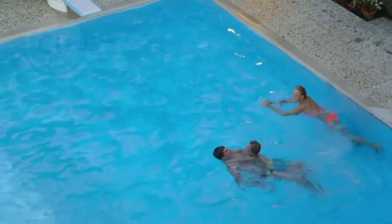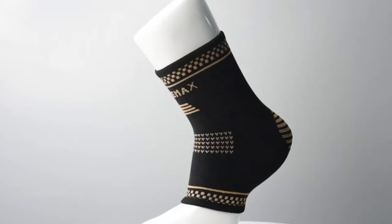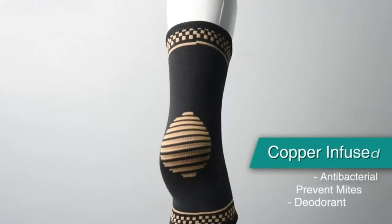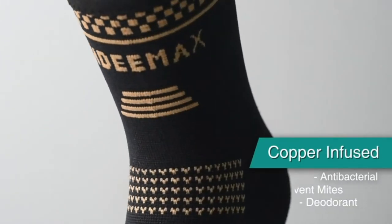Copper is widely used in life, but do you know it's also used in some fabric? In D-Max Copper Knee Brace is made of copper-infused nylon, which features antibacterial and deodorant properties.